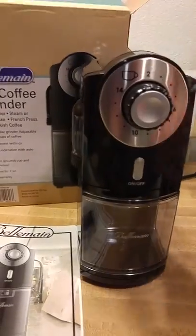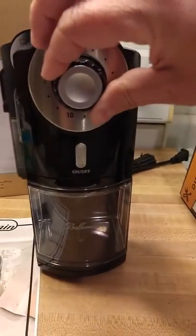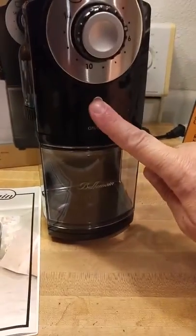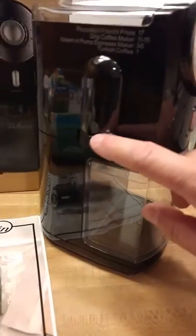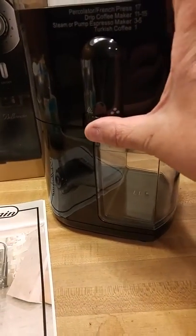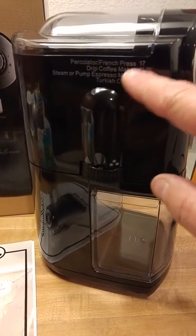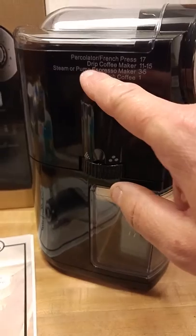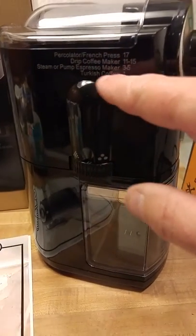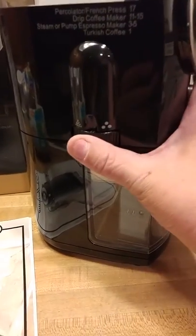It's got so many things going on. Up on the front here, you can adjust how many cups of coffee you're going to brew and that will grind accordingly. And this is your on-off button. Over here is your settings for the coarseness of the coffee. Up here it tells you: percolator and French press, you set it at 17; drip coffee is 11 to 15; steamer pump espresso machine is 3 to 5; and Turkish coffee you set at 1 — and you just turn that.